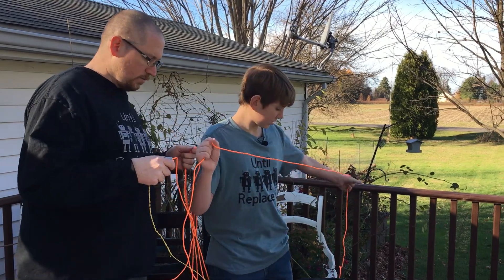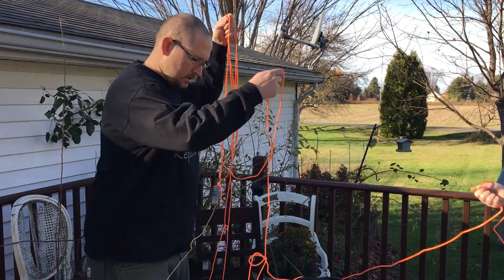With this end done, we'll put the other side of it up in the tree. So let's walk that out.